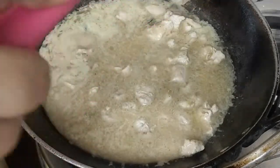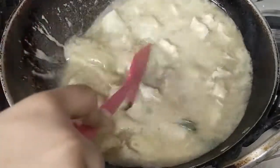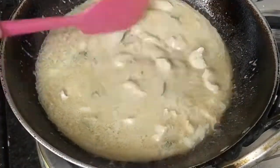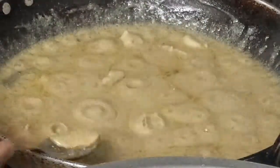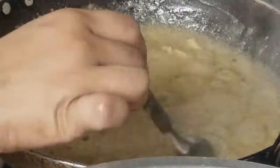Make sure that the gravy becomes thick. Put it on a slow flame. You can see that the gravy is now nice and thick.